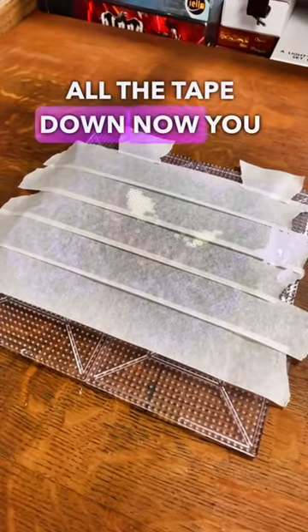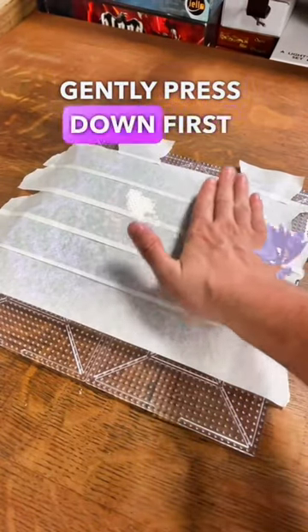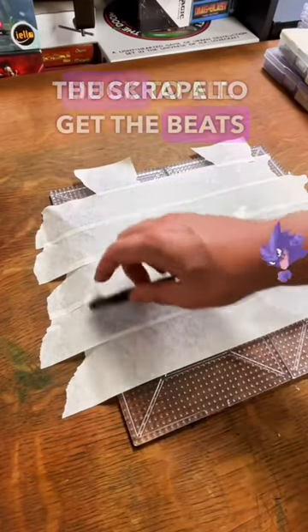Once you have all the tape down, now you want to press, because you can see the little shadows showing it's not. And then you just want to gently press down first. What I end up doing is I do the scrape to get the bead stuck to all the tape.